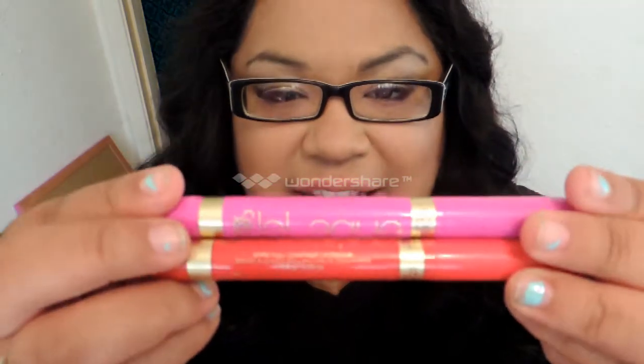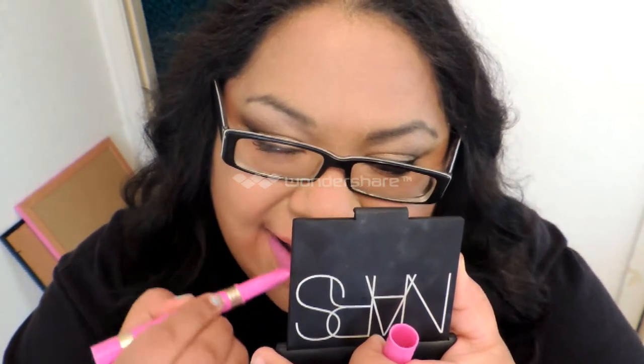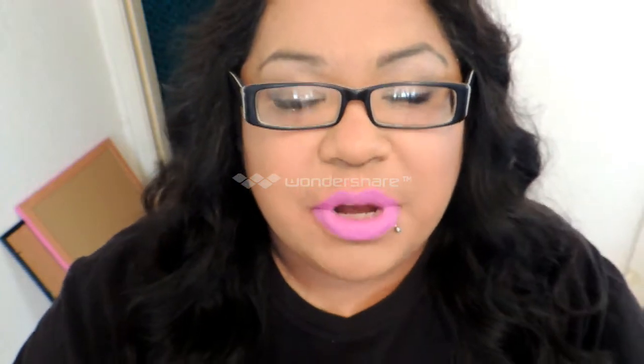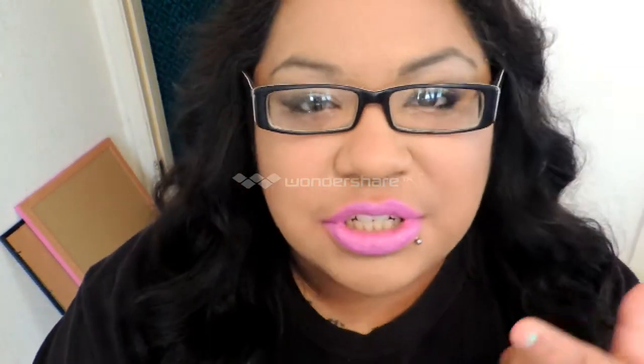The next two that I have are the LaLaque. I have this bright pink-purple type one and it is in 'Lacquerized.' This one applies a whole lot smoother, gives more coverage, much more pigmented. It looks very, very pretty with the perfect eye look and cheek shade. It is a gorgeous lip color, I really like that one.